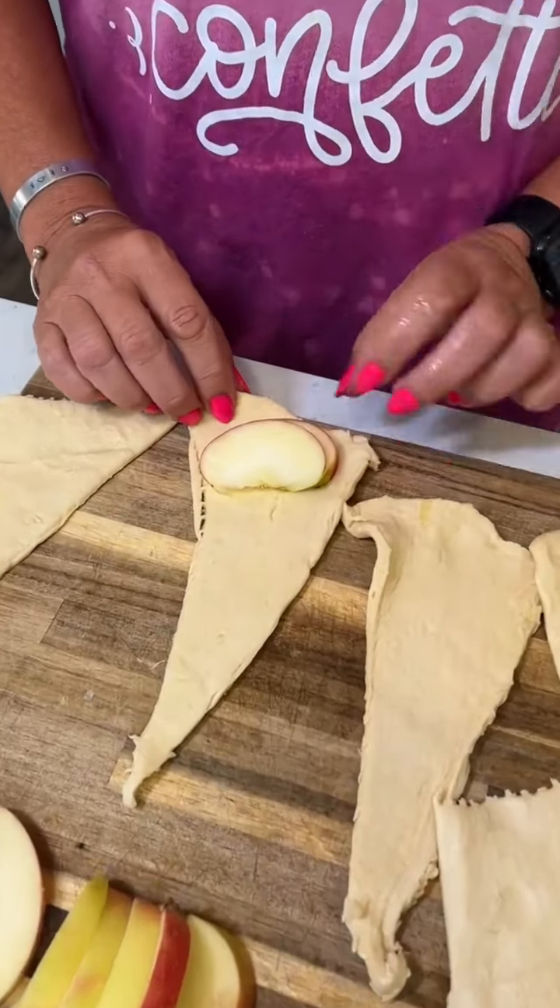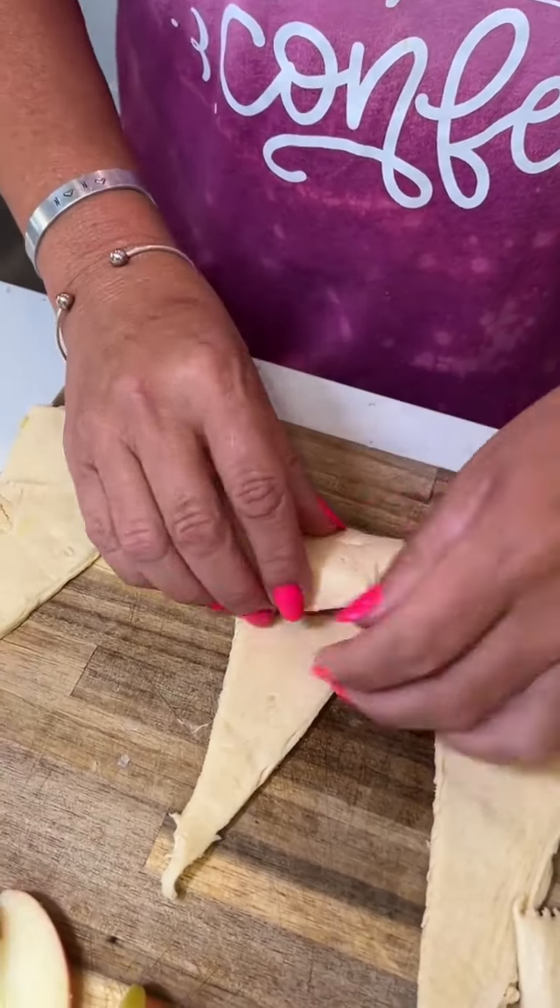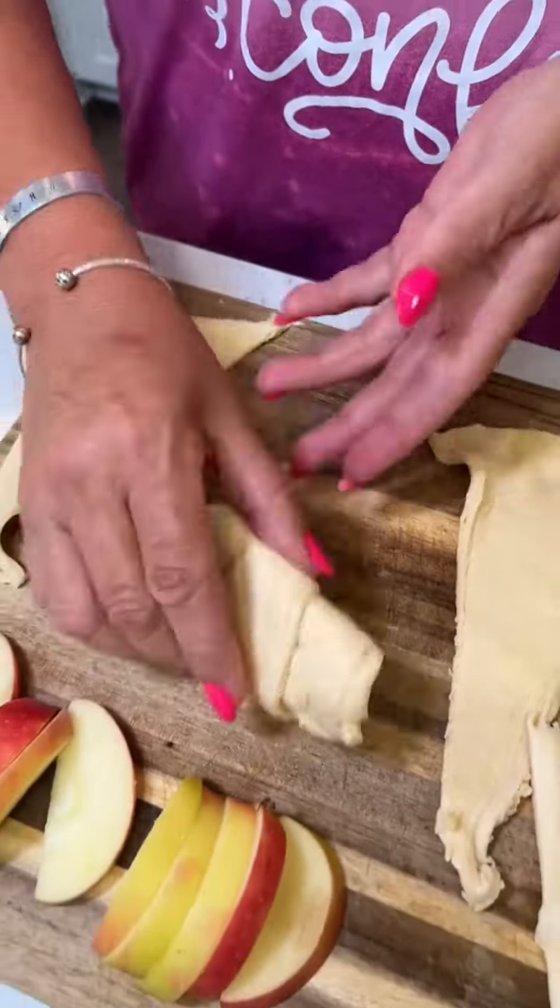Okay, we're making some apple dumplings. Got some crescent dough and apples. Gonna roll them in our crescent dough.